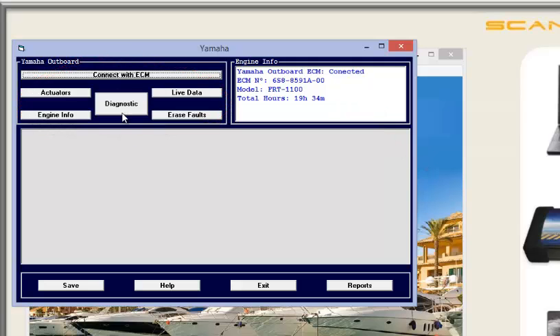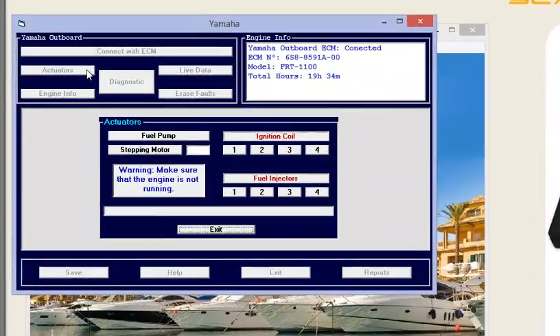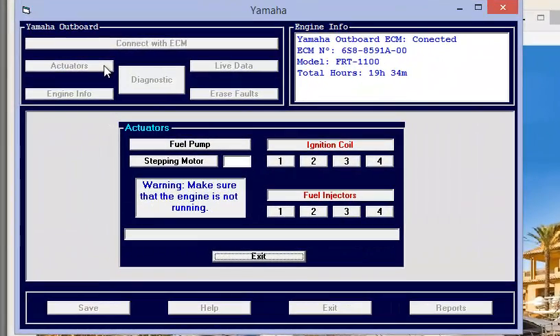We start with Actuators. You can activate the actuators by simply clicking the button. The system will activate the element, and when communication between the ECM and the element is possible, it is shown as activated.